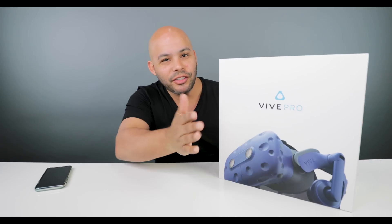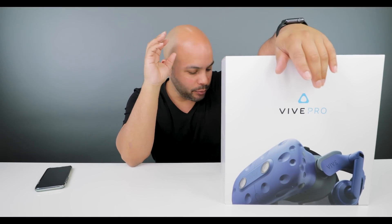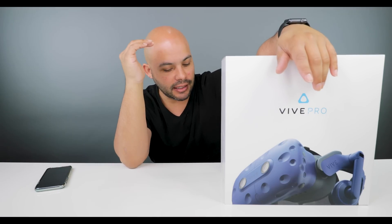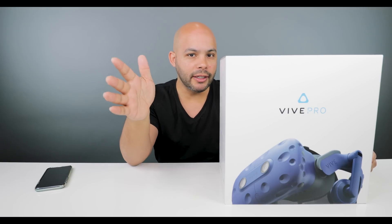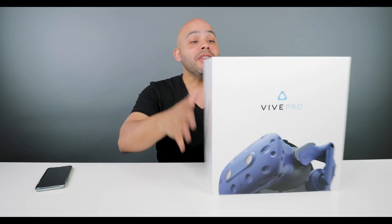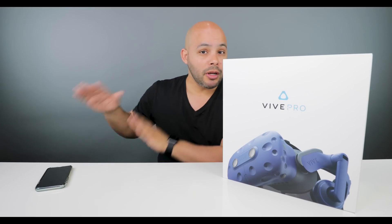Alright, check it out guys — we have the Vive Pro from HTC, this is the official unboxing. I've had the original Vive headset since day one and I freaking love it, I still use it to this day. I'm really excited to open this up. I'm going to do a quick comparison between this headset and the old one, and then start playing it and do a review maybe in a week or so.